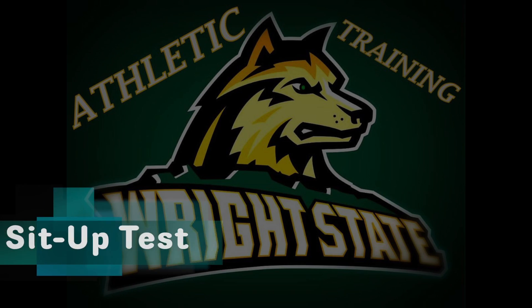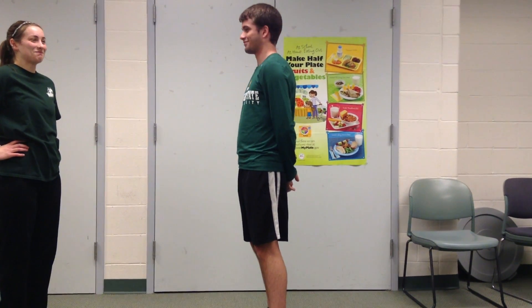Sit-up test. The sit-up test evaluates endurance of the abdominal muscles. This is done by determining the number of repetitions in one minute.